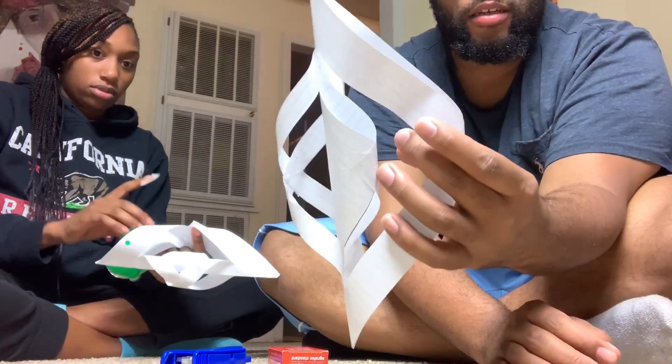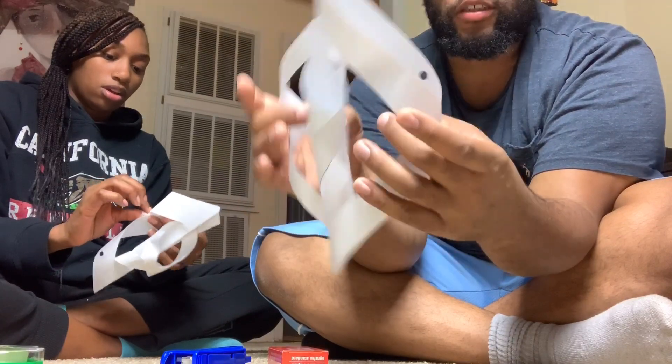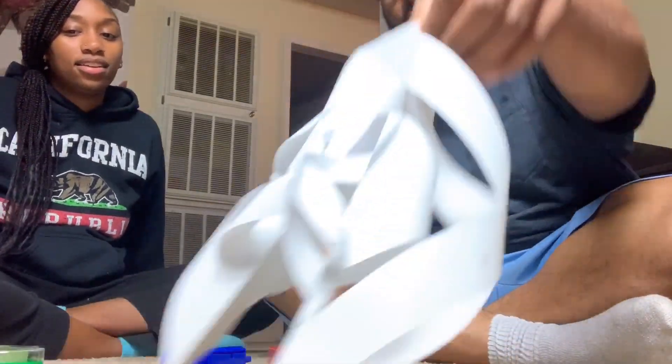This is our end result for the first piece. Once you're done with the first piece, set it aside because you're going to need it later. You're going to need to make four more of these so you can have six total. Just repeat the same process five more times so you have six pieces. We'll see you when we get back.